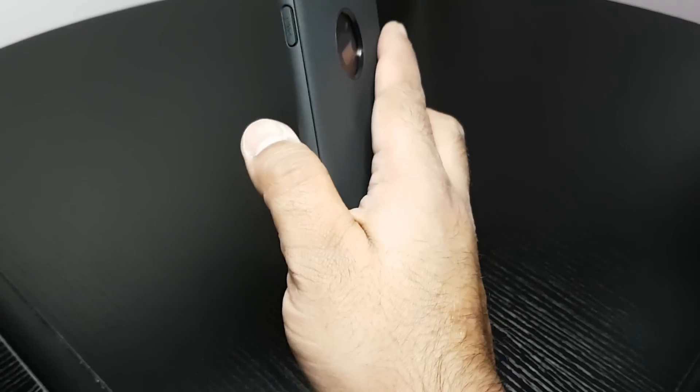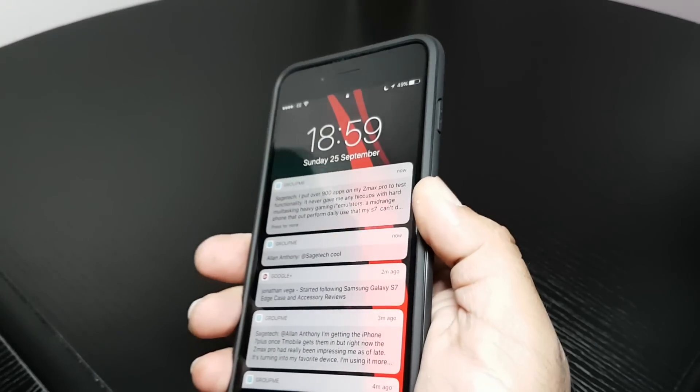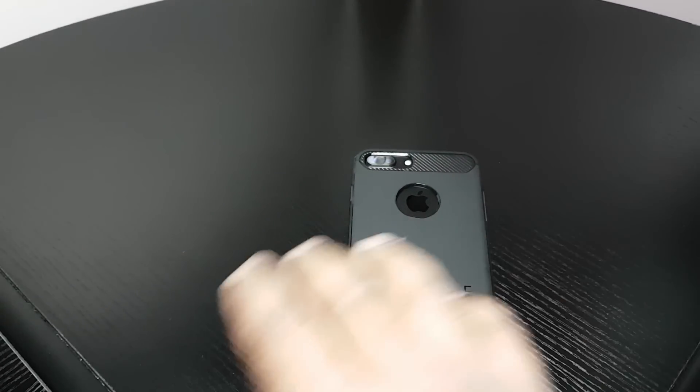Feel in the hand — it's very slim, not hugely slim, but it's nice. Gives it a little bit more grip. Definite thumbs up for this case. I love these cases.